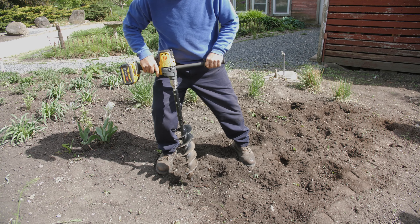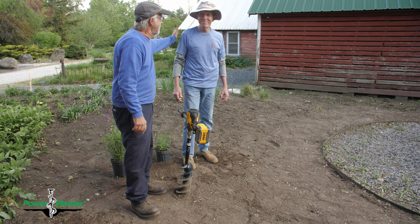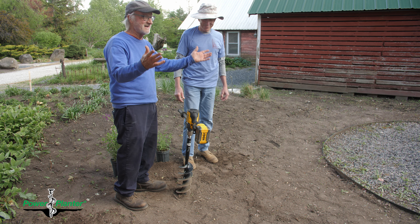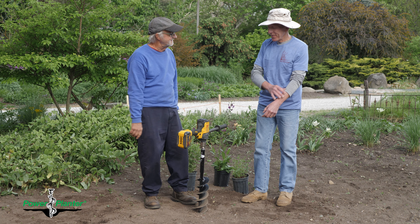So they sent me this DeWalt drill. I said I'm going to give it a try and I'm going to be fair — I'll tell you what's good and what we don't like. We set it up. This is Bob, one of our top gardeners at Northwind. Bob, why don't you tell them how your first experience with this drill was?